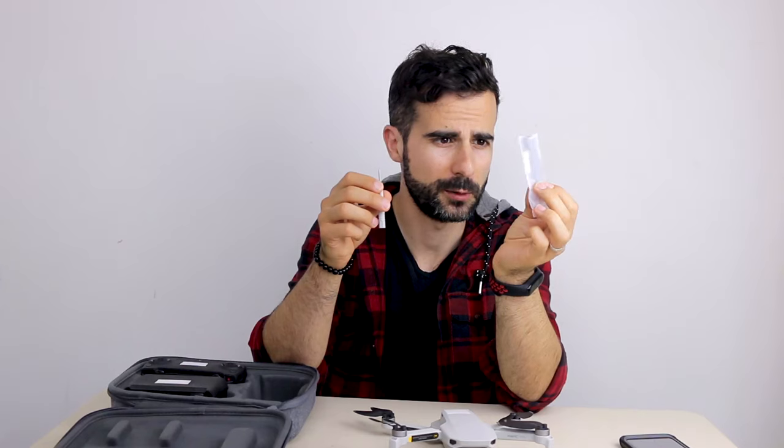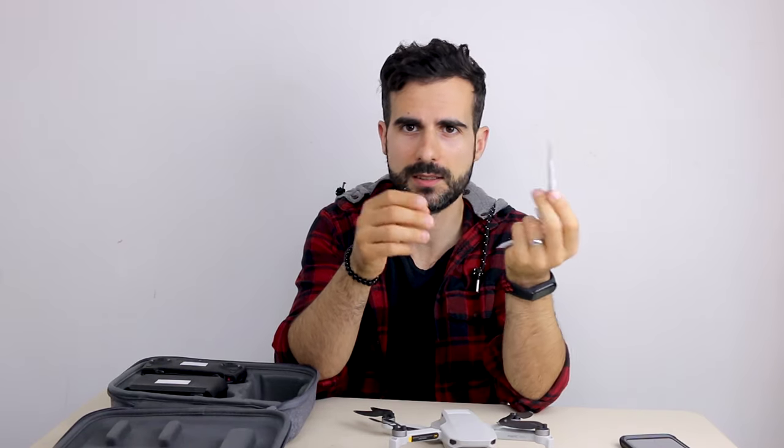What do you need to repair it? A pack of new propellers and screws, and a screwdriver that comes included with the fly more kit. And that's all.